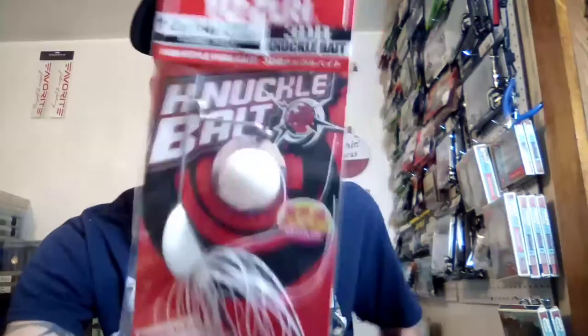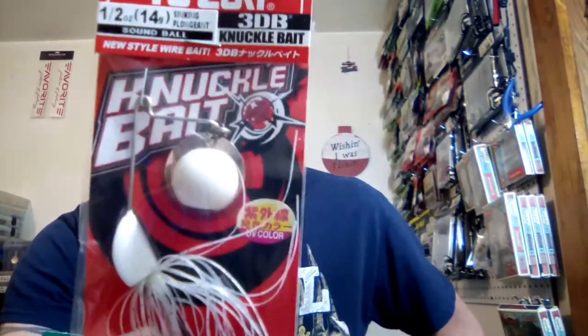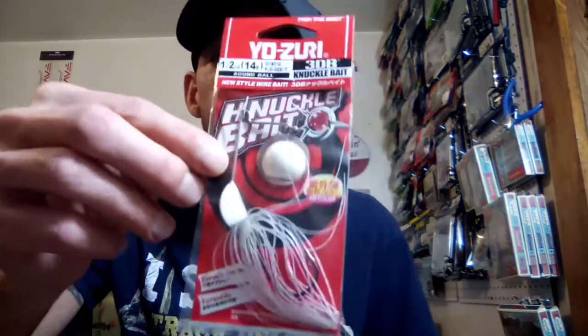This is basically just like a spinner bait but they put a little ball on there instead of the blade. I'm not too sure about these — I've gotten this before and I'm not gonna open it because I'm gonna throw it in the giveaway box. I like a lot of stuff that Yozuri makes but I'm not sure about this one. That little ball has a rattle on the inside. They say they work really good but I haven't had any luck on them, so anyways that's going in the giveaway box.